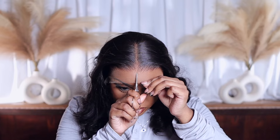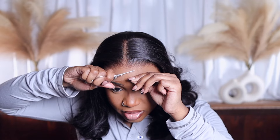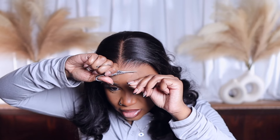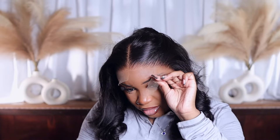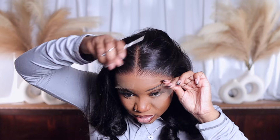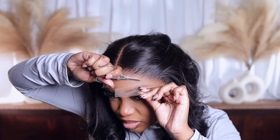All right, now we're going to cut off this lace before installing. I'll make one big line in the center and then create jagged edges — up, down, up, down, up, down. I cut close to the hairline because the less lace, the better in my personal opinion. I do not like leaving a lot of lace on.